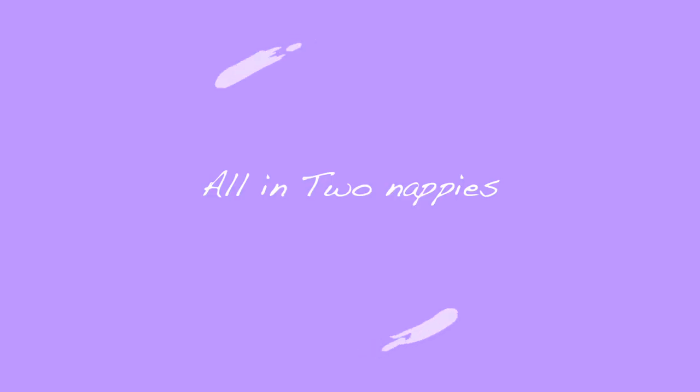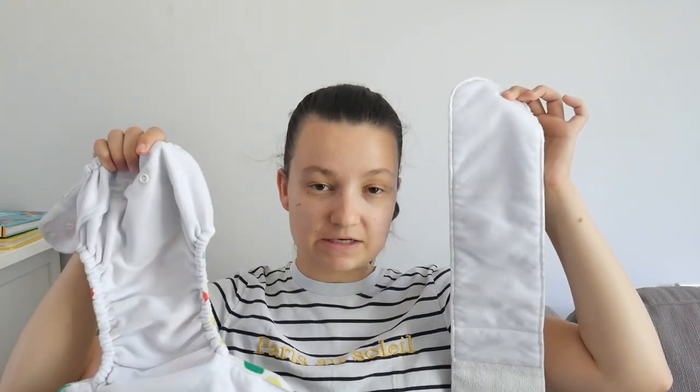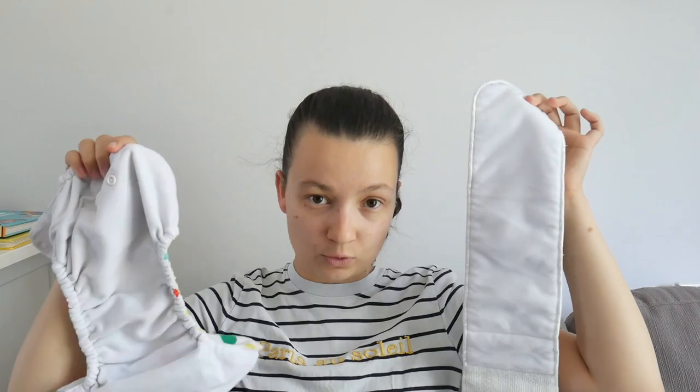The next style are all-in-twos. All-in-twos are actually kind of similar to the all-in-one style, except for one main difference: the inner absorbency pops out. There are different ways they go in — some just lie in there, but most often they tend to pop in. The absorbent core separates from the waterproof shell — that's the main difference between an all-in-one and an all-in-two.